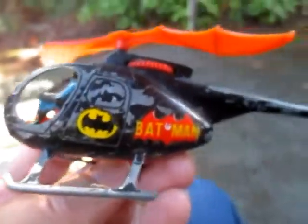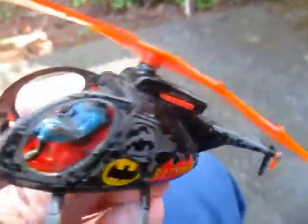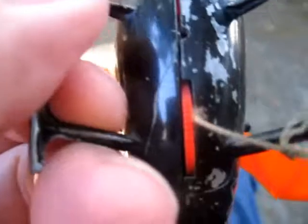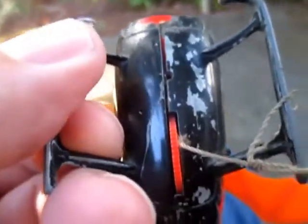See how dirty it is — I'm going to have to soak it, scrub it, and see how it comes out. There's Batman inside and it's filthy in there too. I don't think there's a lot that can be done with this except clean the cockpit area up. I wanted to get in and straighten that string out.